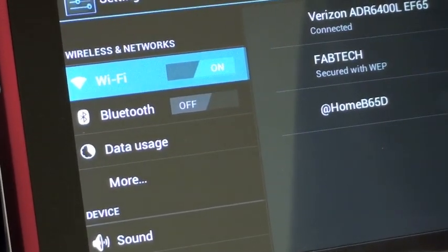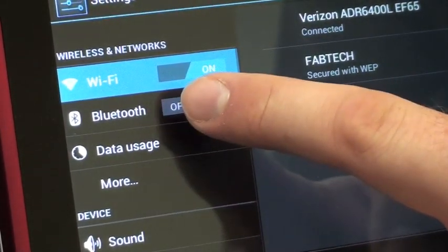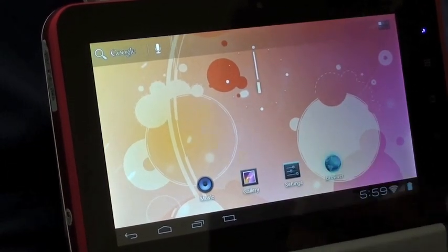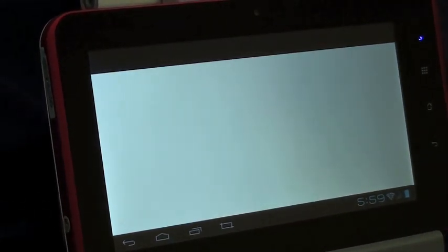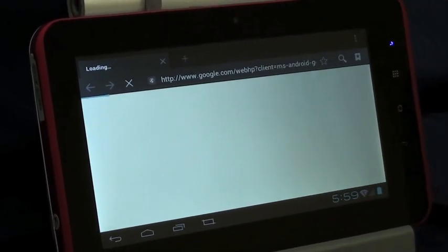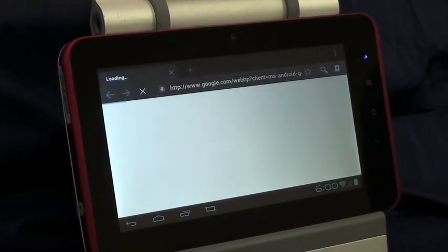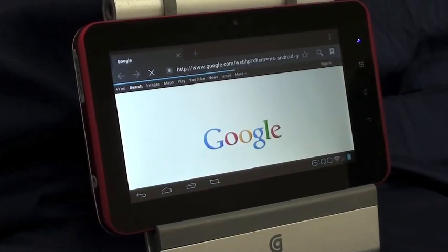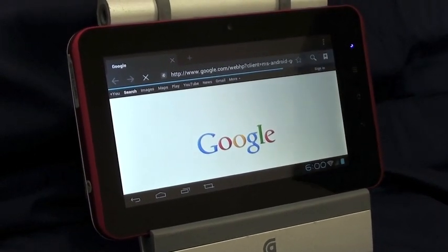Just a side note, there is no Bluetooth on this tablet, even though that's in the menu. So we'll just show that it's connected by going to the browser. And it just brings up Google here.